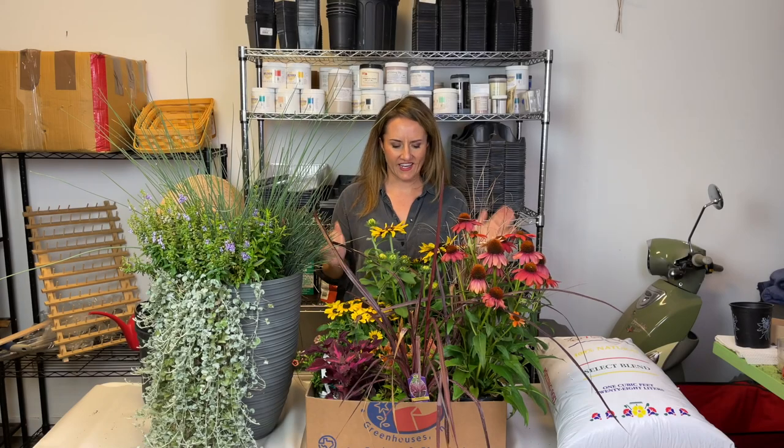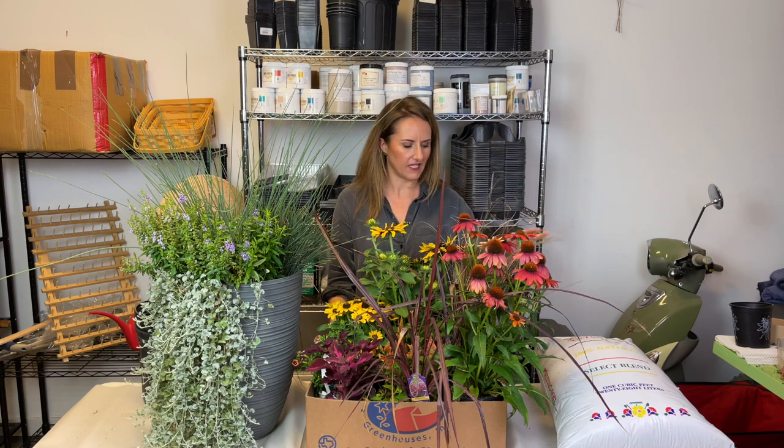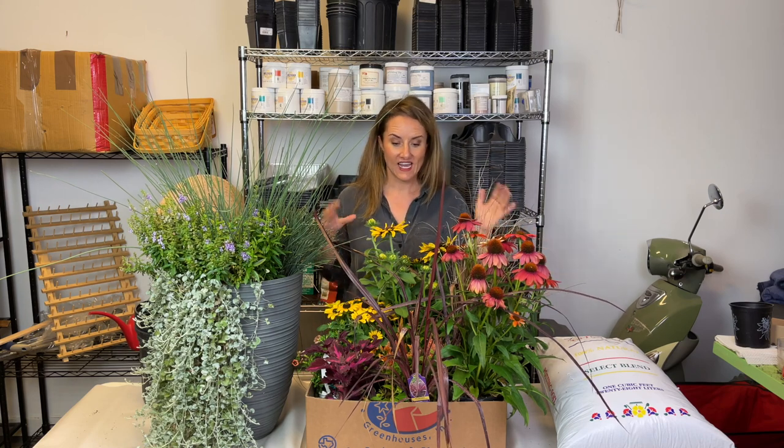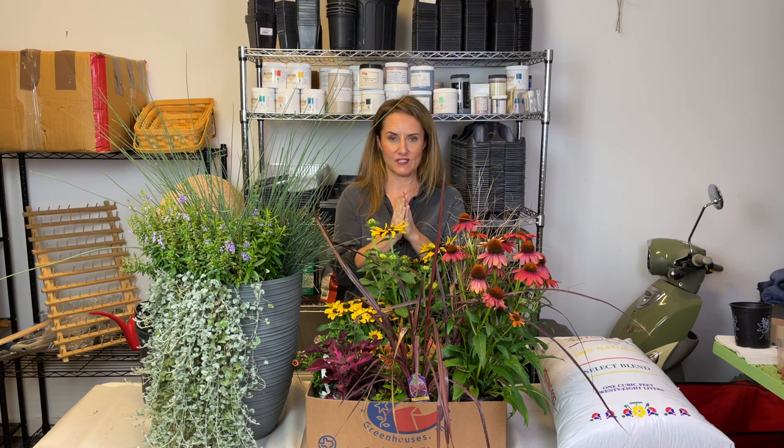I just got back from a trip to Nicholson Hardy. Obviously there is not one trip I can make there where I don't come home with plants, especially this time of year when there are tons of beautiful annuals and perennials for a fall refresh of our gardens. In this case I found a bunch of stuff that I actually want to use for the containers on my patio.